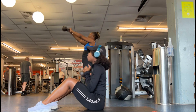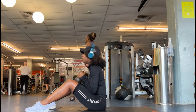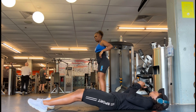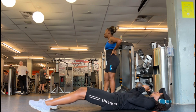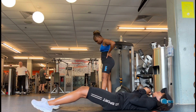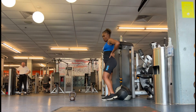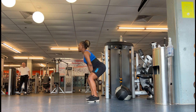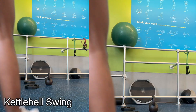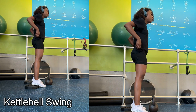As you can see, I'm also doing the sit-up with the dumbbell just to challenge myself, keep the momentum going, and stay more focused on the core. Next, let's move on to legs, glutes, and quads.